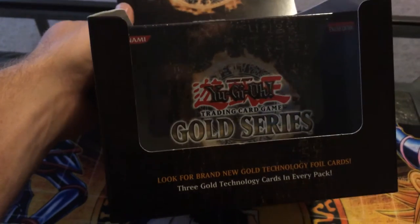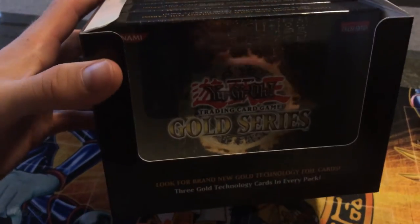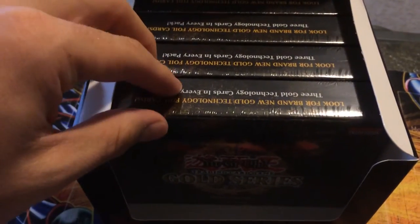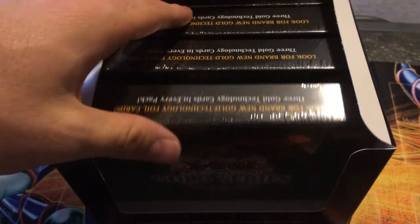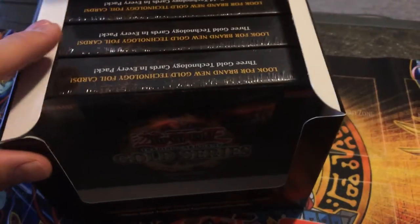Nothing in here is really extremely valuable. Crush Cards are still about $40, but the rest of the cards are around $15 to $5 for the Gold Rares. Here I've got four packs that are sealed — this version comes with five. So I'm going to open one and sell the rest. I'll let you know what the price is going to be later on; I don't know right now, so don't bother asking.